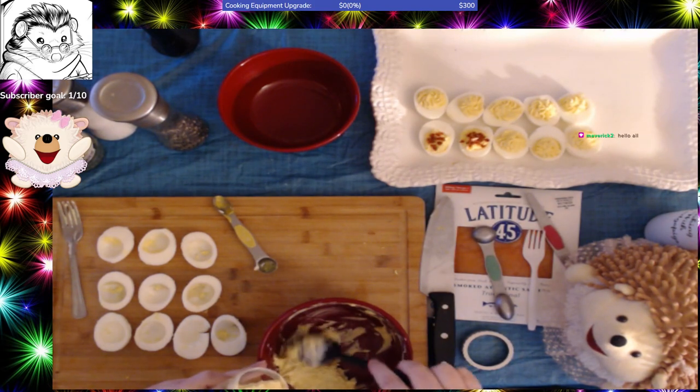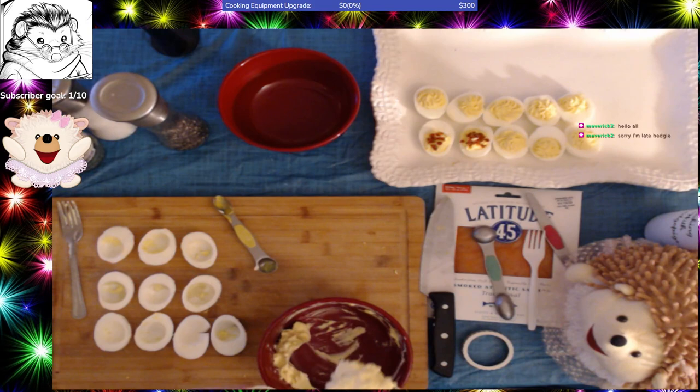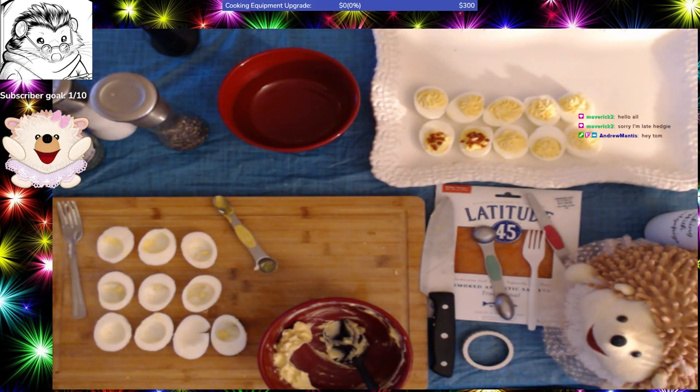Hey Maverick, welcome in. You have missed the first of the deviled eggs. As a recap, the first deviled eggs were the classic deviled eggs.